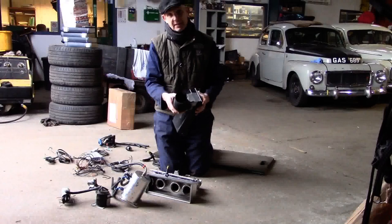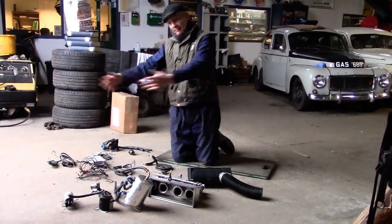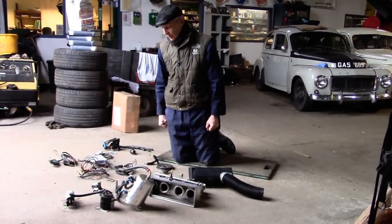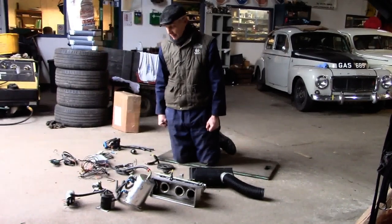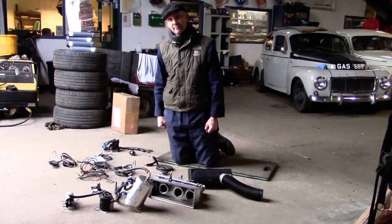A set of four throttle bodies with trumpets to maximise airflow, and a bit of ducting to pick up cool air. That is the fuel injection system - very enjoyable. Can't wait to find another car to put it in, but it's completely de-rigged from our 142 now. Thank you.